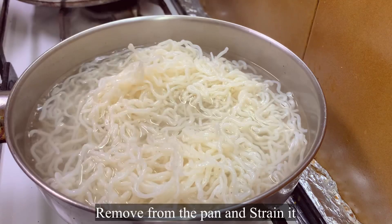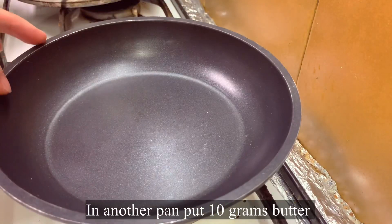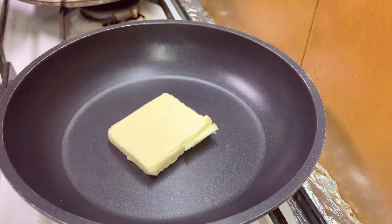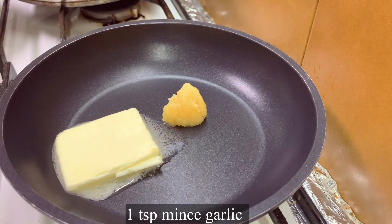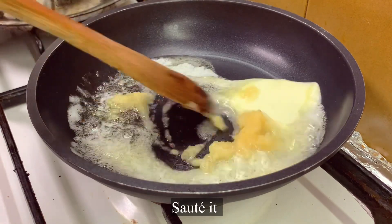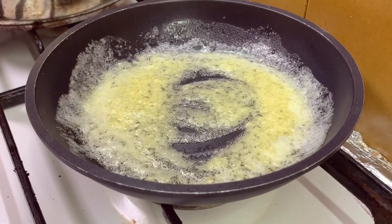After you boil it, remove it from the pan and strain it. In another pan, put 10 grams of butter and one teaspoon of minced garlic and sauté it. If you don't like butter, you can use olive oil or coconut oil.